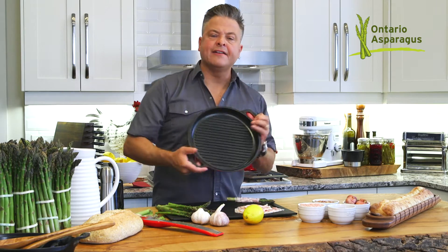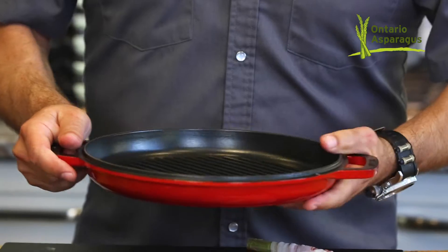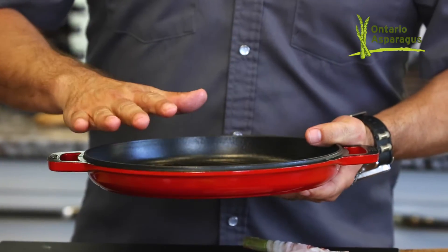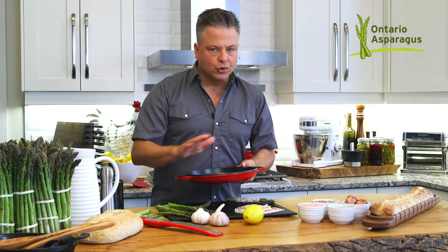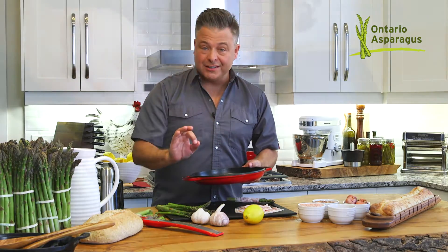It's really important to have a heavy bottom cast iron pan. Bring it up to temperature at medium-high heat. Make sure it's hot before you put the asparagus on — grill them until they're golden brown and you will fall in love.